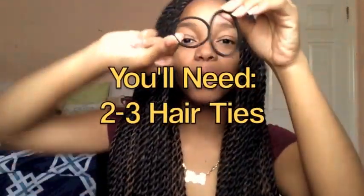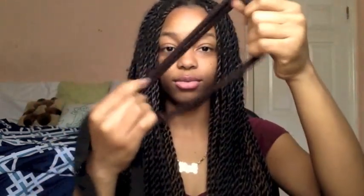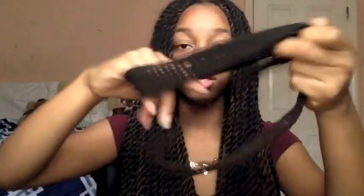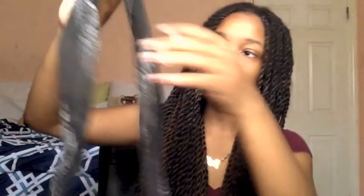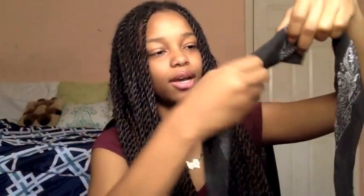You'll need a few hair ties, probably not much. You'll need a headband like this — it could be a headband like this, a bunch of collars, or a regular headband. And then you'll need some bandanas. I already have mine kind of folded, just a little bit.